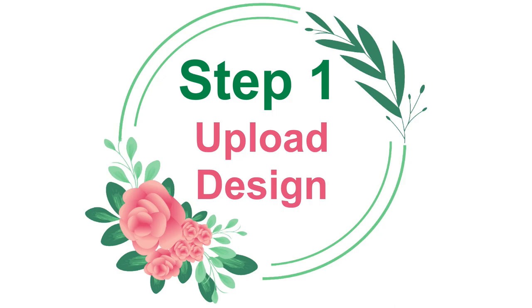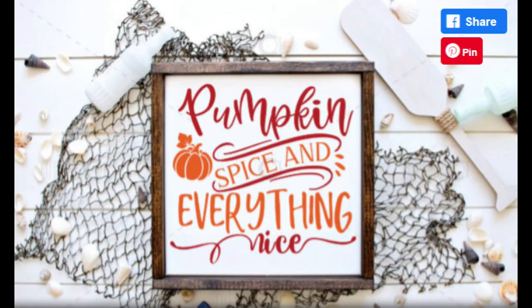Now let's get started with step one: uploading our design. I really wanted to find something pumpkin spice to go with this jar, and I stumbled across this SVG on Creative Fabrica — I thought it would be perfect.